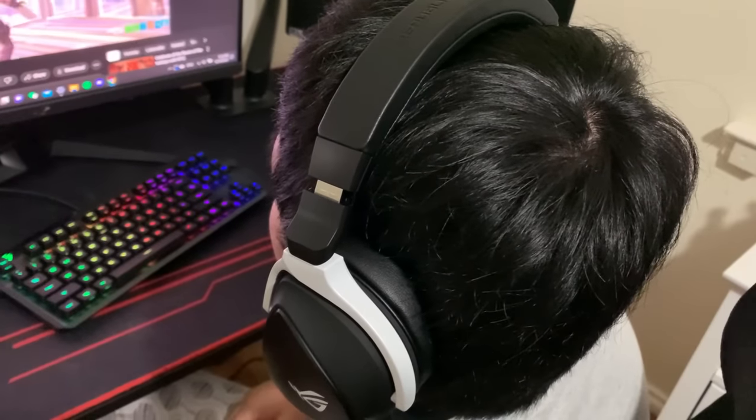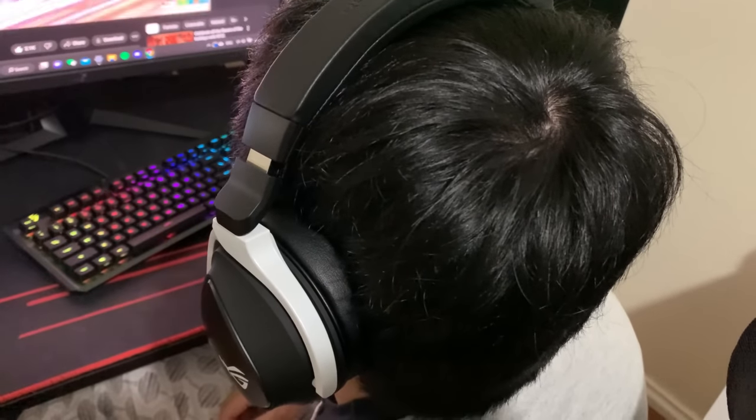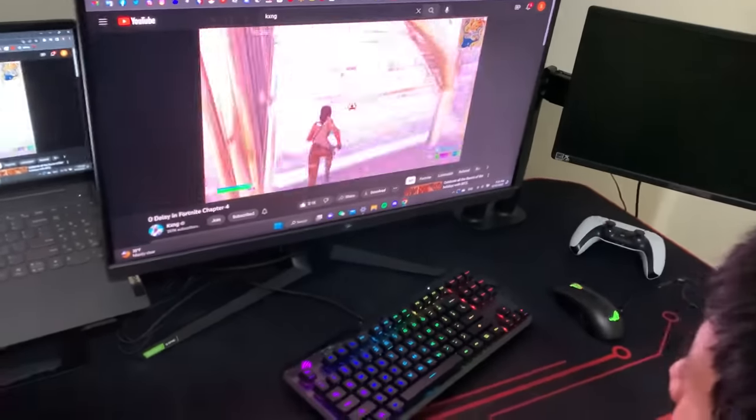We have the headset all set up. "How do you think the feel is?" "It's pretty smooth." "Is it nice on your ear?" "I can't even hear you." "Yo, what video are you watching?" "Some King video." "Are you a number one fan?" "No, just number 99." "All right bro, I'm taking back the setup." "Nope."